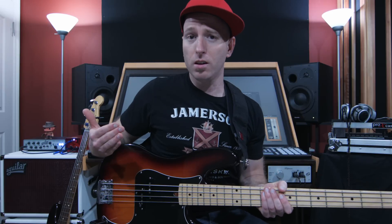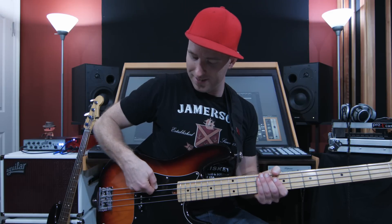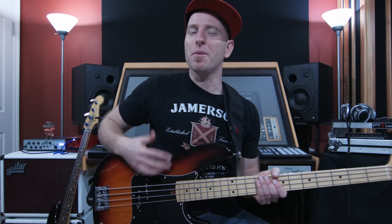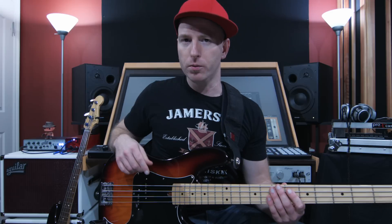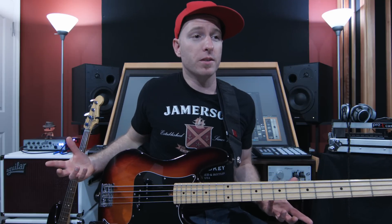Round wound strings basically have the most sustain, meaning the note lasts the longest. It's also the reason why they're called round wound rather than flat. Flat wounds are flat to the touch, whereas these have a material — a steel or metal of some sort — wound around the string, and that apparently makes it last longer. They're probably the most common string out there; if you were to buy a new bass off the wall, it's probably strung up with round wounds. As far as I know, there are really two different materials they wind the string with: one is stainless steel and the other is nickel. I do not like stainless steel strings — I always play nickel wound, and that's a personal preference.